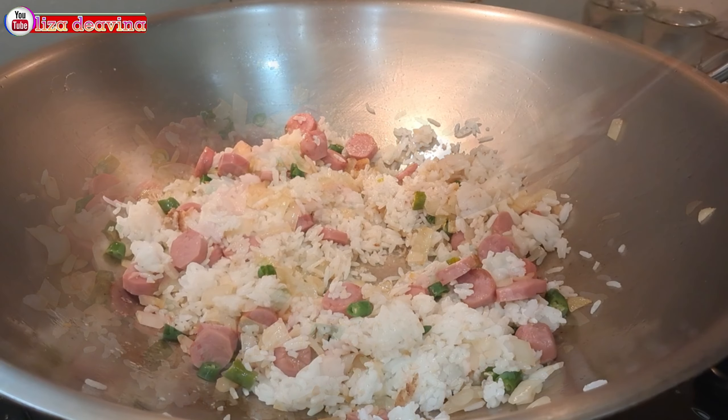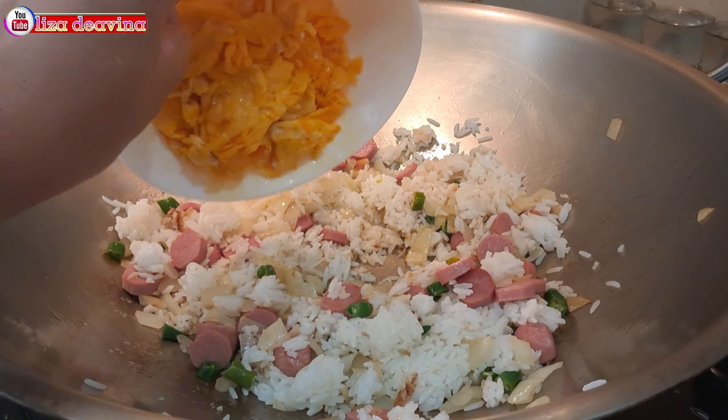Setelah nasi putihnya tidak menggumpal, kita masukkan telur yang sudah kita goreng. Aduk-aduk supaya tercampur. Bumbui dengan 1 sendok makan kaldu ayam, 1 sendok teh lada putih bubuk, setengah sendok teh garam, dan 1 sendok makan kecap asin. Aduk sampai merata dan masak sampai matang. Tingkat kematangan dan kegaringan nasi sesuai selera. Jangan lupa tes rasa.